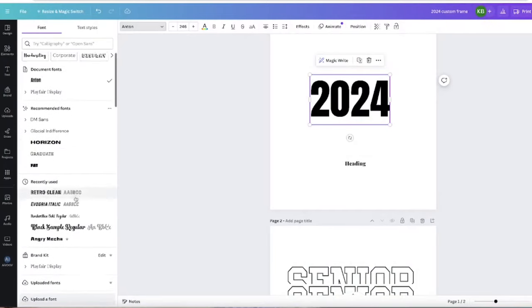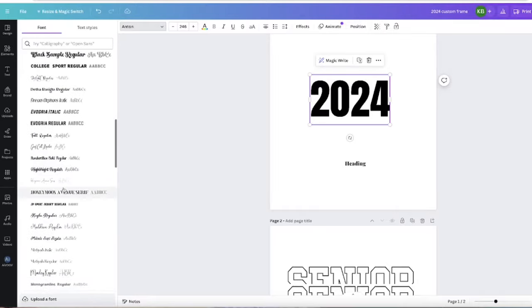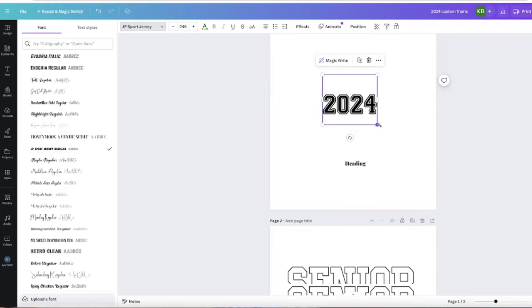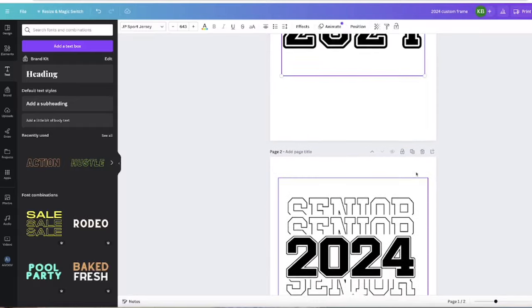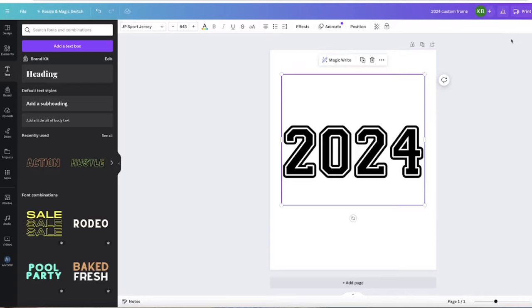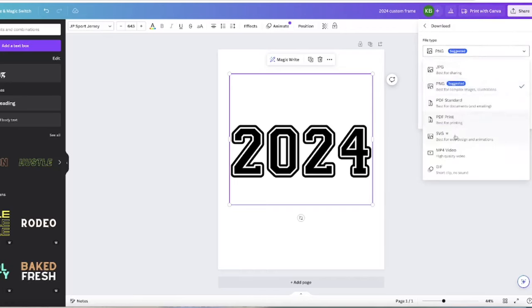Fonts in Canva are sectioned into recently used, your brand kit, and uploaded fonts. So JBSport should appear there — and it does. That's close enough, so we're going to use this one. Now, if you have Canva Pro, you can download and save it as an SVG, which is what you need. Click share, then download, click the dropdown, and save it as an SVG. The crown icon lets you know it's for the Pro version. If you don't have Pro, you can sign up for a free trial or upgrade your plan. So I'm going to go ahead and save this now.